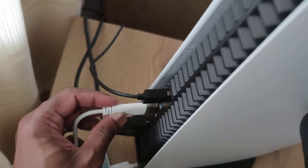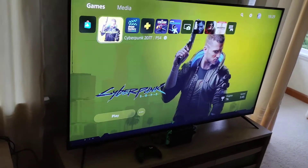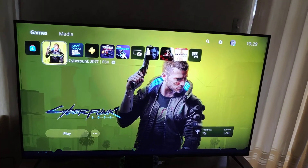So you'll see it's a 3.0 connection, so it's Type A 3.0. I'm just going to try and see if I can get this in there. I'm just going to put some pressure and push it in. So let's have a look at the PlayStation 5 to see what's going to happen.